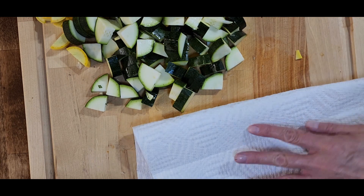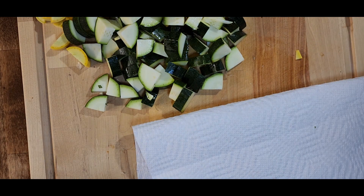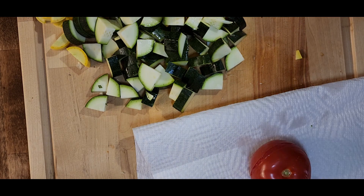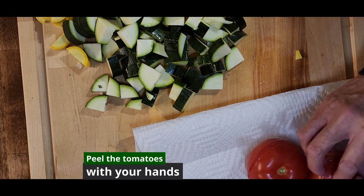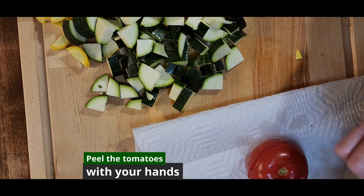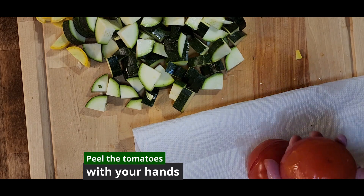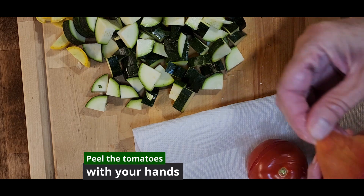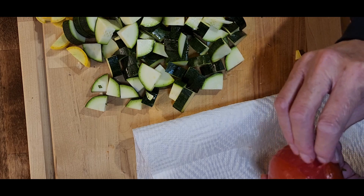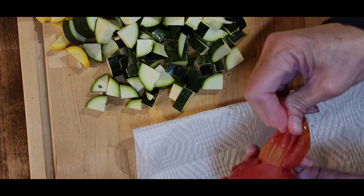Lay down a paper towel and pull your tomatoes out of the ice water bath. The skin will just peel off with your fingers — you don't need a knife. Just take off the skin; it should slide right off. You can achieve this same effect by putting your tomatoes in a hot oven for a few minutes, then pulling them out and putting them in a Ziploc bag. Let them steam for a minute and the skins will peel off just the same.